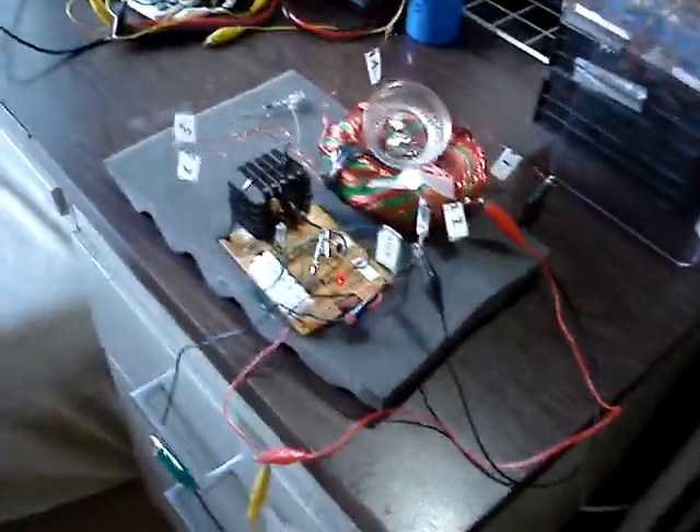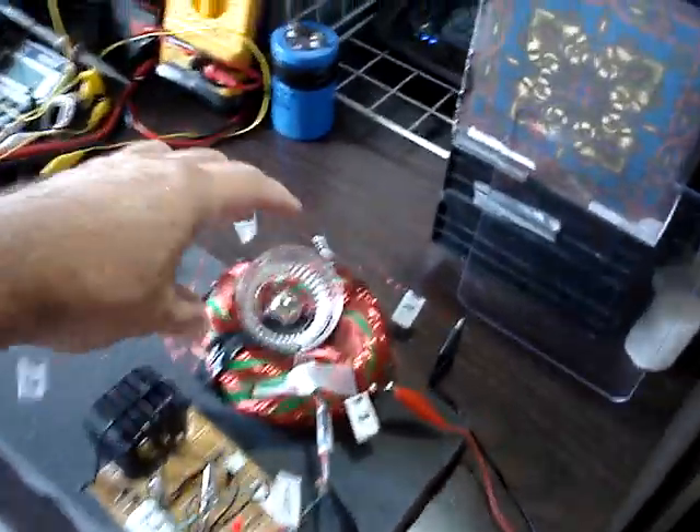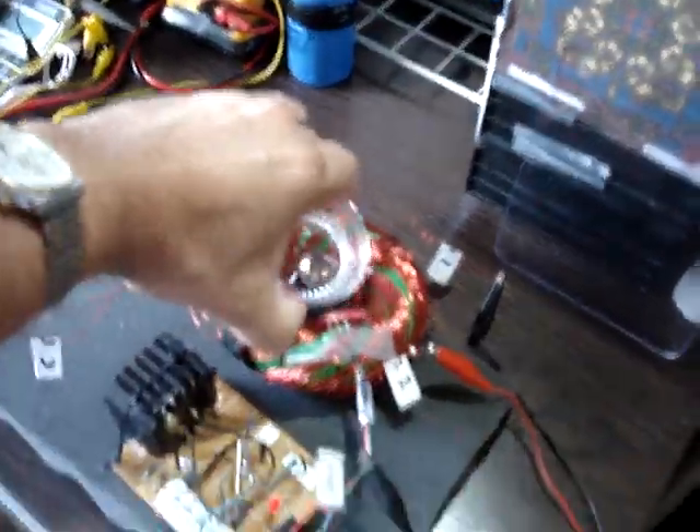So now let's — I can show you how to disconnect the power altogether. I've disconnected the power now. I'm going to pick up the cup.